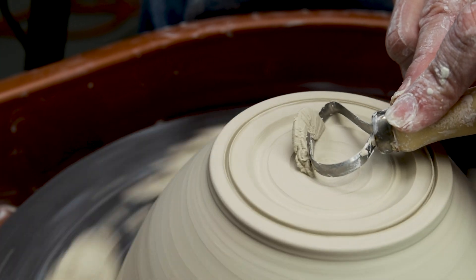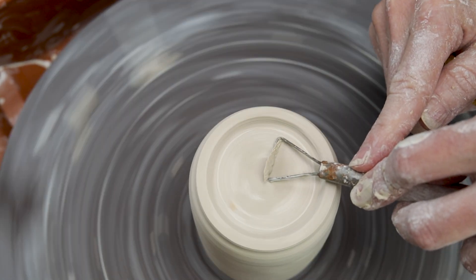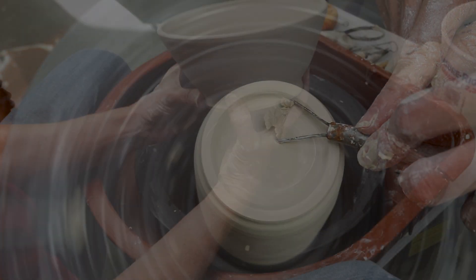The number one thing to remember is that what you throw will determine how you trim and what trim tools you will use. Here, I'll show you what I mean.